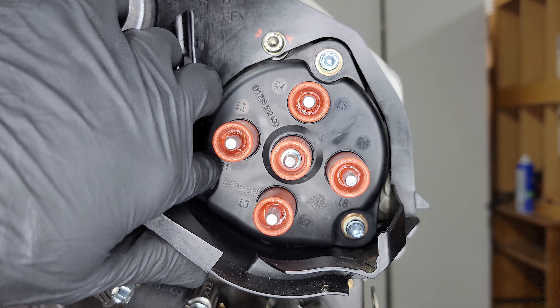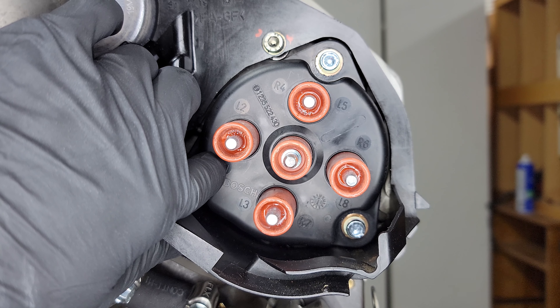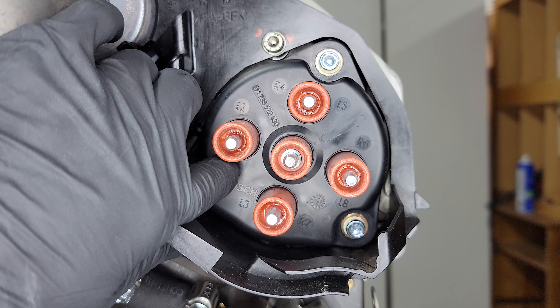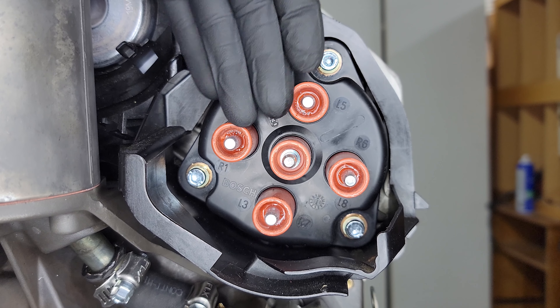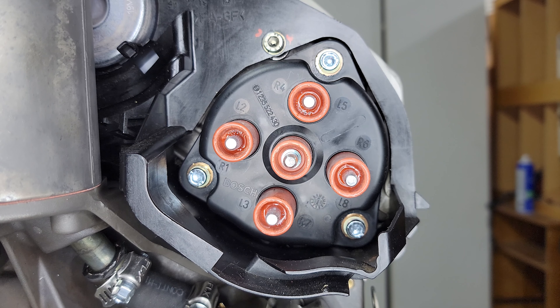On your passenger side you have cylinders one, two, three, and four starting at the front going towards the back. On the driver's side you have five, six, seven, and eight starting from the front — so cylinder five is the first one towards the front, then six, seven, and eight going towards the back. That's how we're going to line them up.